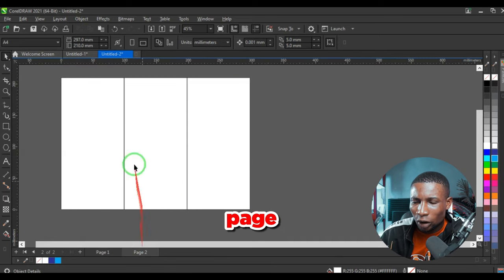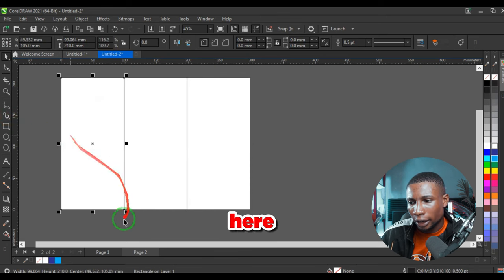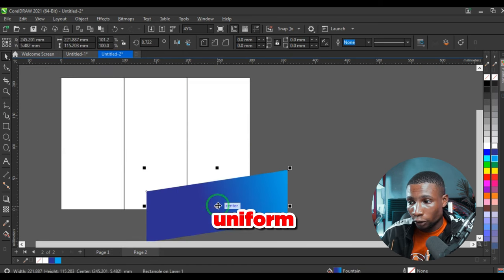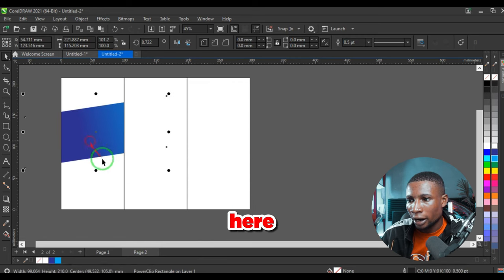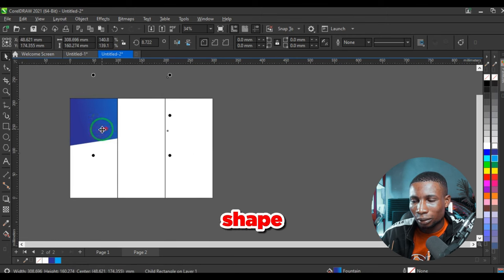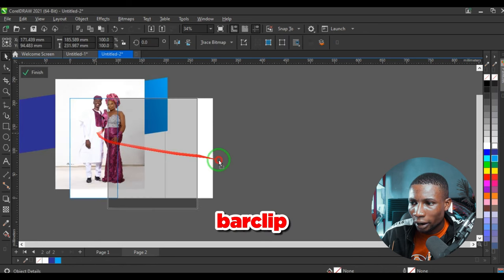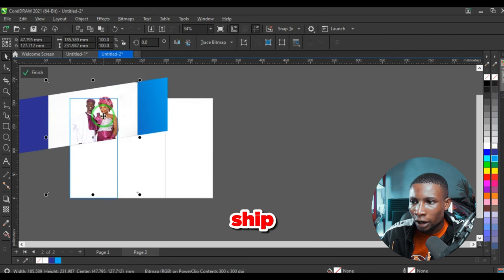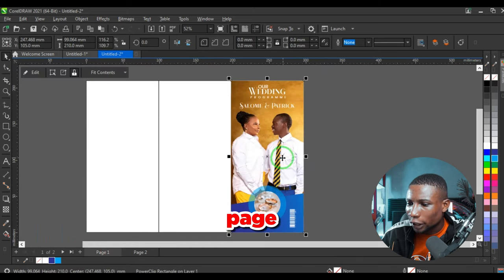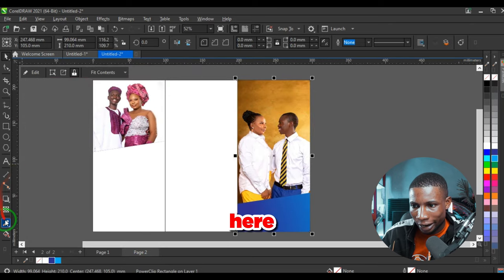Moving on to the next page where we'll have pages two, three, and four. Bring in a blue shape and power clip it into place, then increase it. Power clip another picture inside this shape. Then copy the front page colors to the back and use the eyedrop tool to pick the yellow colors to create contrast.